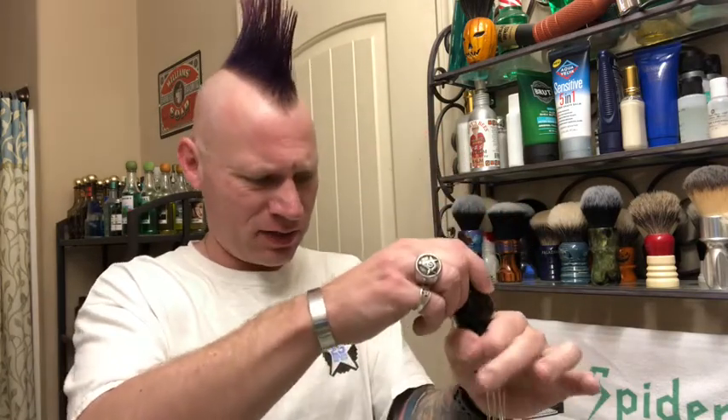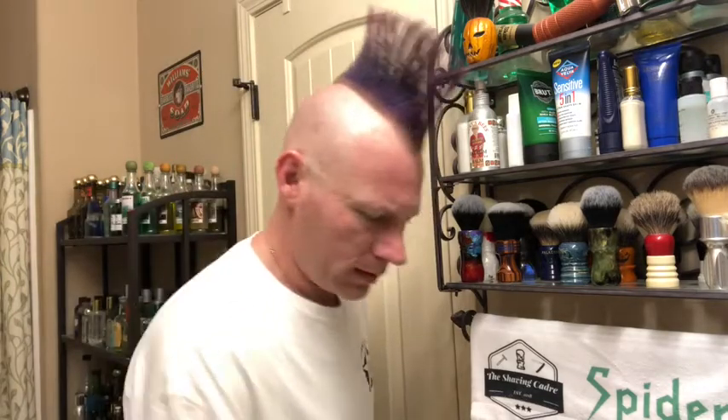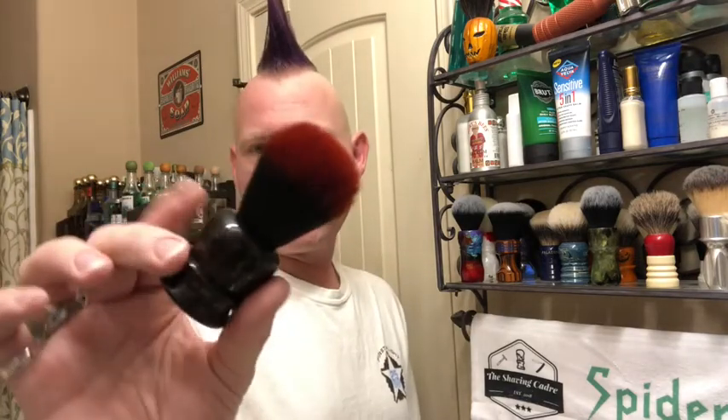Also, in anticipation of receiving my TSC Anniversary Brush made by Eric Sorrentino, which I'm assuming I will probably get today, I'll be using my TSC Member Brush today. This is my Luca Brazzi shape, but I call it the Count Luca Brazzi because of the color that I got.